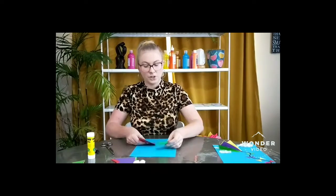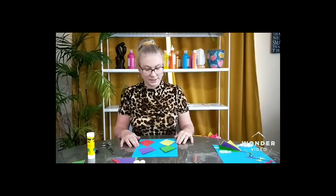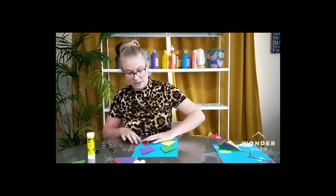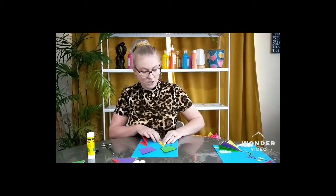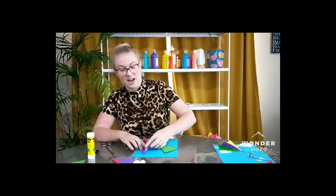Okay, so we've got our one, two, three, four colors. Now we're going to go ahead and fold each of our kite shapes in half.